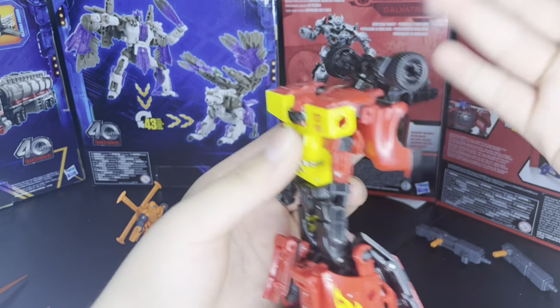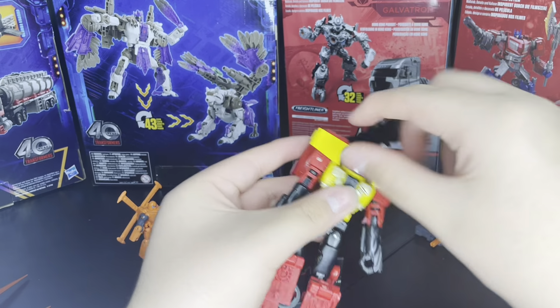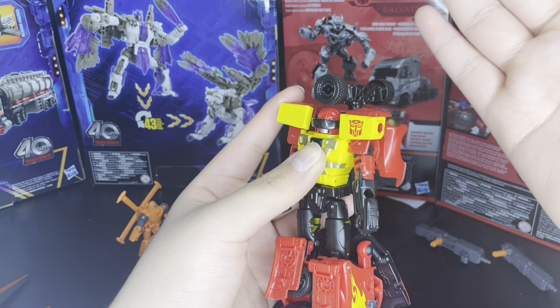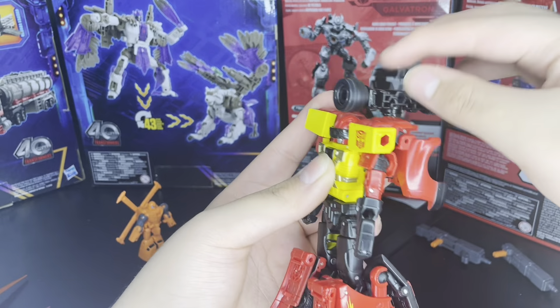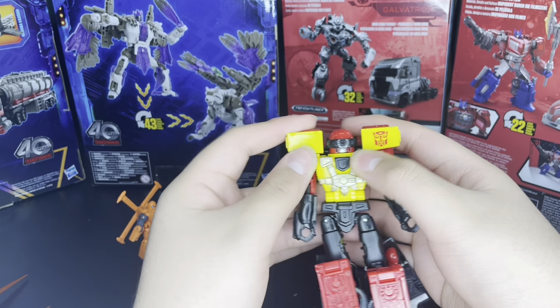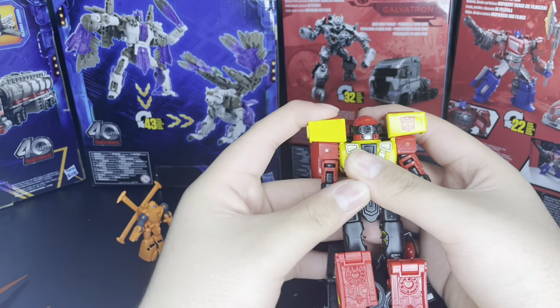Then we also got the tire cannon — as well as the power link with Jolt in the show. There he is. Pretty nice figure, I like him.